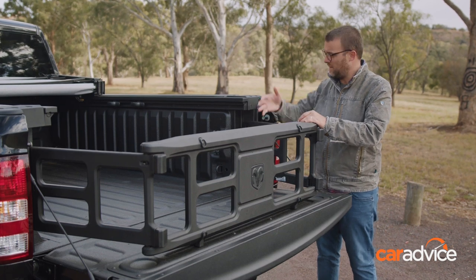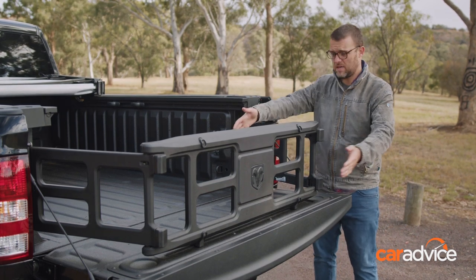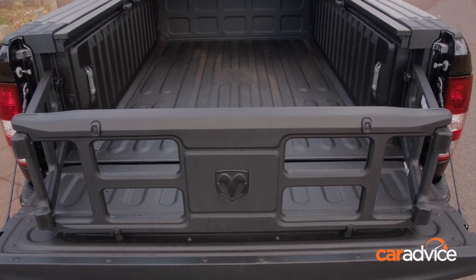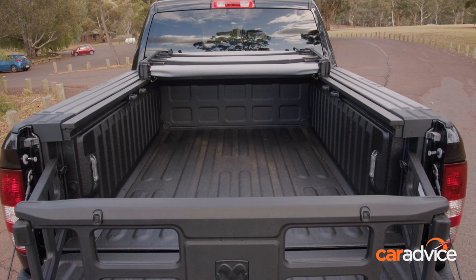It actually extends out over the tailgate and increases the load space of the tub by a huge amount. The effective load space you've got now has increased by the height of that tailgate, and it's actually quite a bit. If you're fitting stuff like canoes in the back, big motorbikes, something like that — it's actually really, really practical.